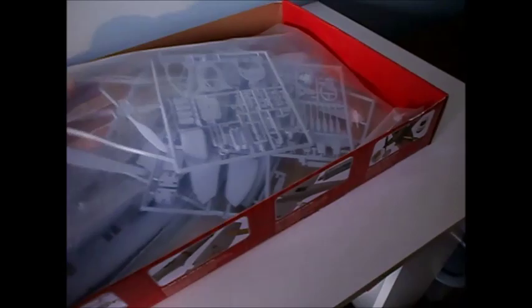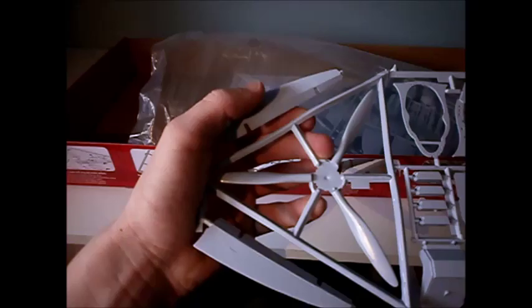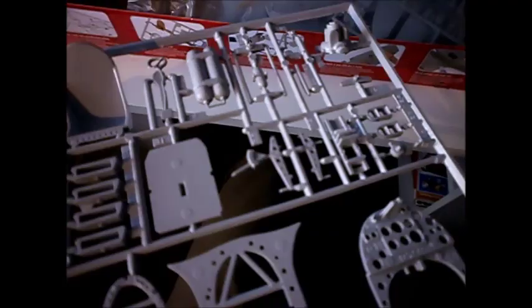Next sprue — this one's got the propeller on it and the ailerons for the plane. Also the propeller, cockpit, and instrument panels. And the seat and joystick. I'll cut them down so they're smaller so all the parts won't fall off as much.